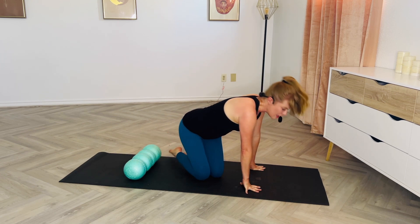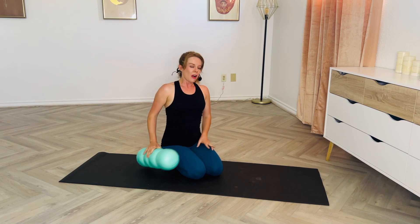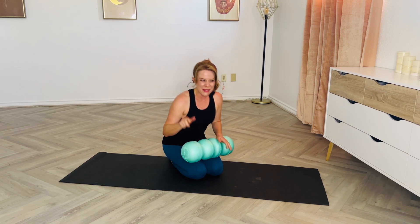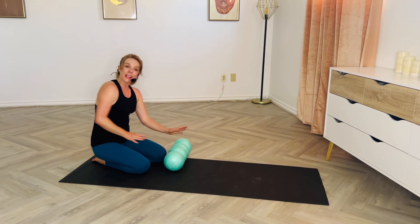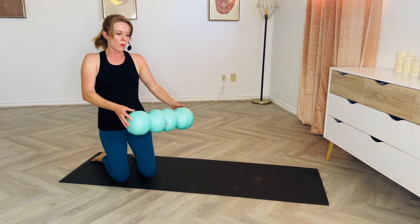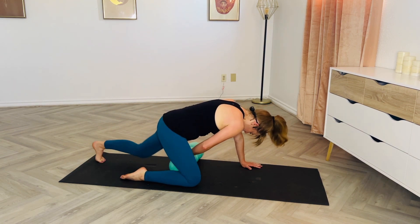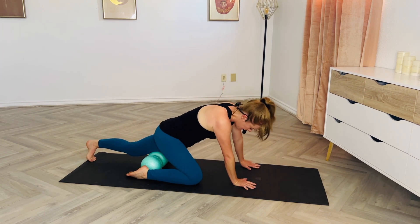For our quad series, I'm going to have the foam roller under the back leg so I can show you your variations with the front leg. A lot of times clients say they're not getting enough compression rolling both legs on it — you won't be worried about that after this. My back leg will be the one on the foam roller, placed in the center of my thigh — halfway between the knee and the hip — and smack dab in the center of the roller.